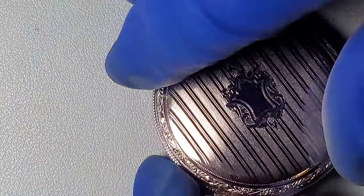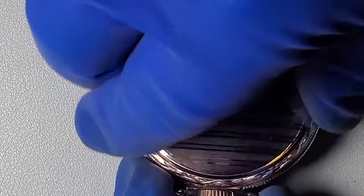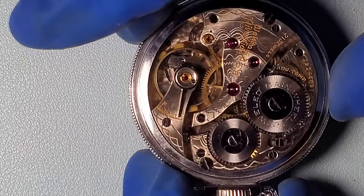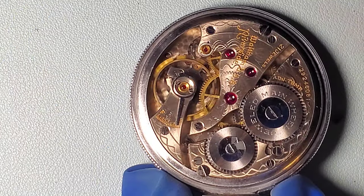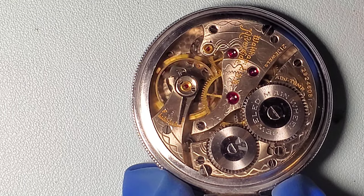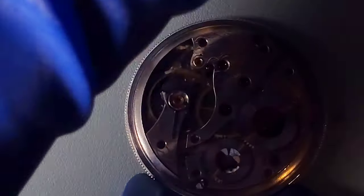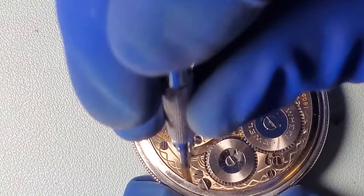It has a nice case. First impressions of the watch look pretty clean. It's in decent shape. I would guess that this watch has been maintained. We'll get a closer look at some of the jewels later and I'm hopeful that once they're cleaned off, we'll see a big improvement in how this watch is performing.